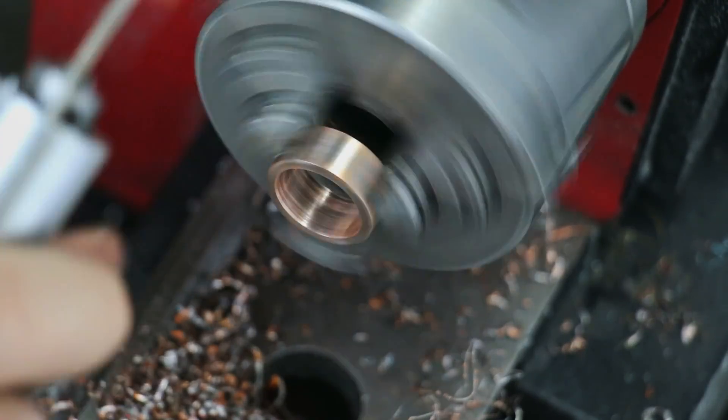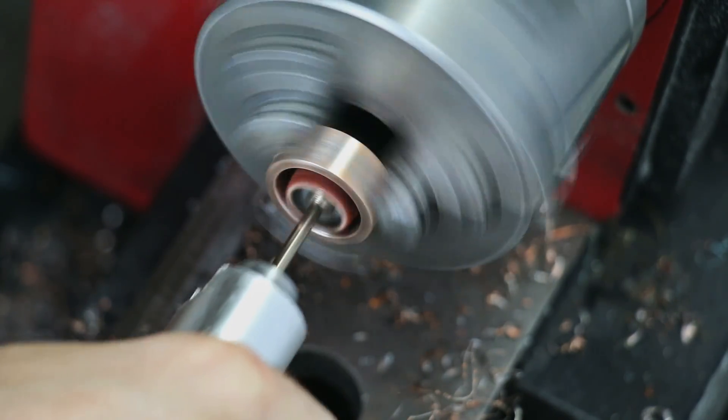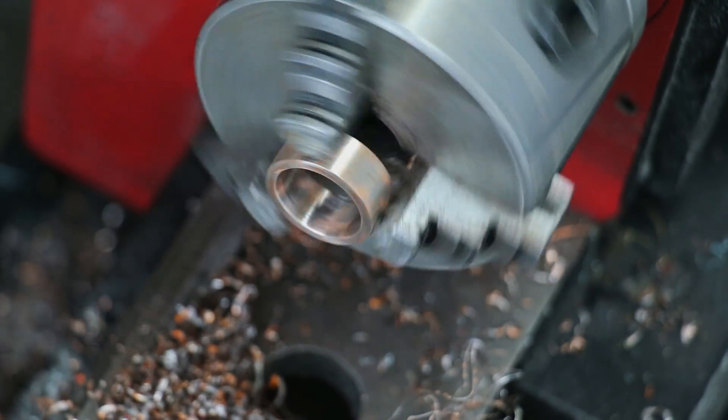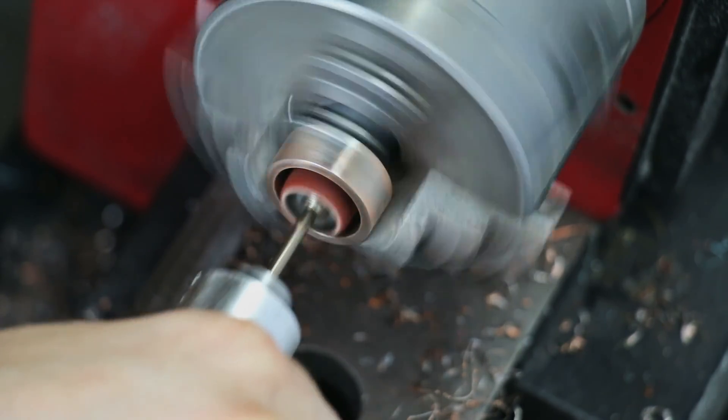Next I repeat the same sanding steps I used on the outside, except this time I spend a little more time rounding those edges so it'll have a nice comfort finish and slide onto my finger more easily. You can see the Dremel makes sparks as I'm grinding into the superconductor — that's just because it contains titanium.